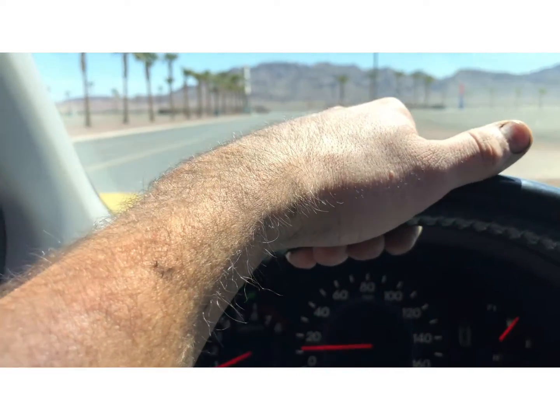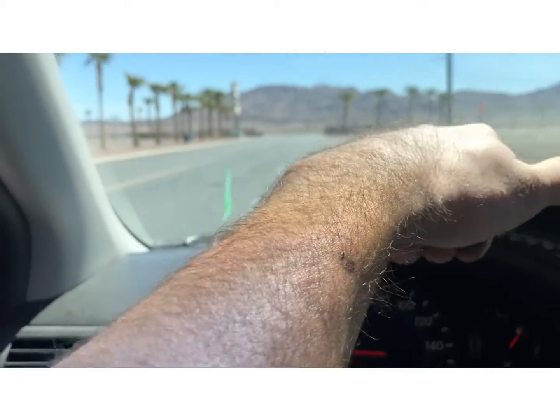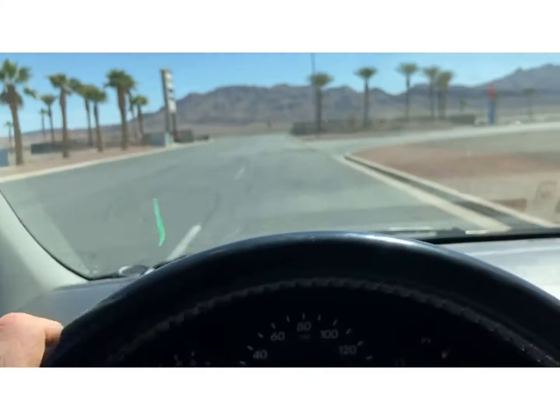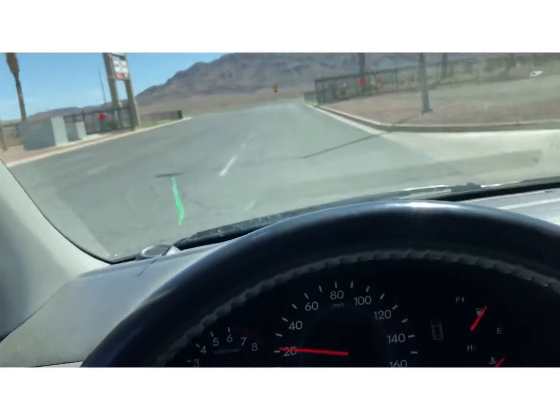We're coming up on almost three minutes — I think that's a good introduction of this Honda Odyssey. I'll get back to base and let you all know how this test drive went. Next time!